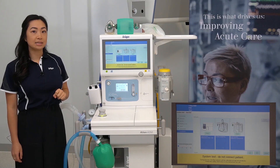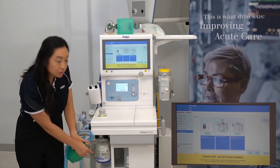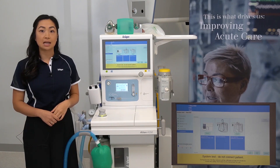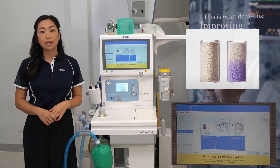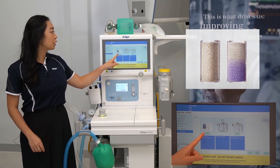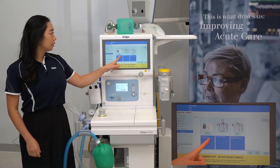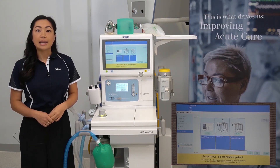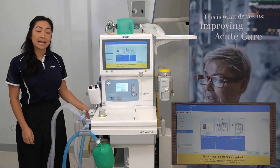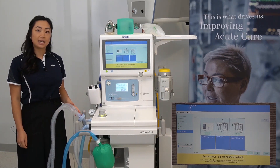Now we're up to the accessories. To check that your soda lime is okay, visually inspect it for any significant discolouration — soda lime will change from white to purple when exhausted. At this point you can reset the date and time stamp if you exchange a soda lime. Connect your sample line, ensuring one end is connected to the water trap and the other end to the machine side of the filter.